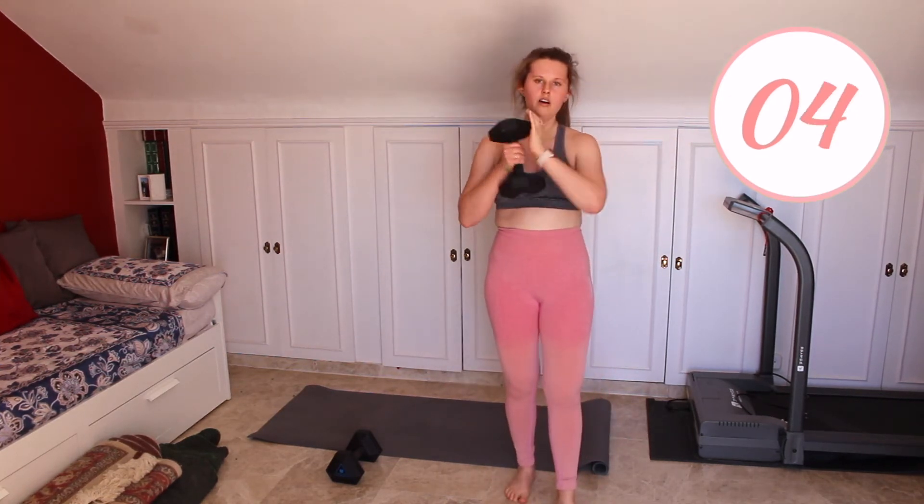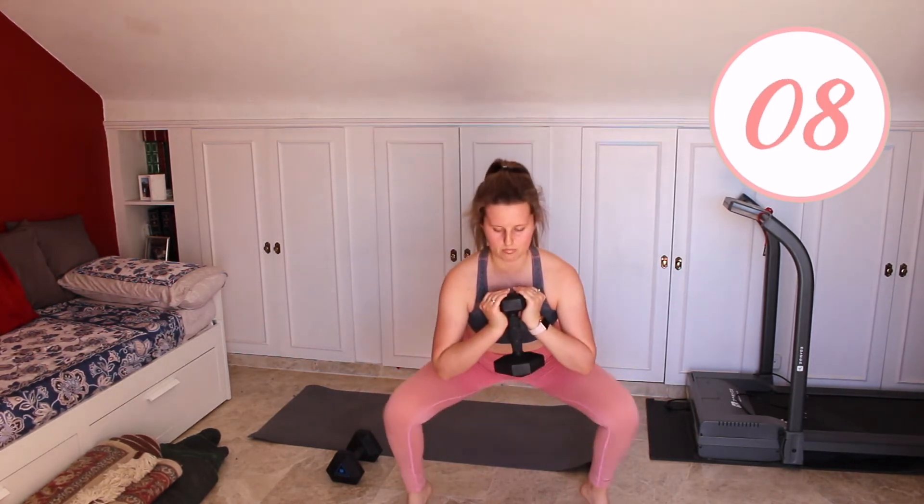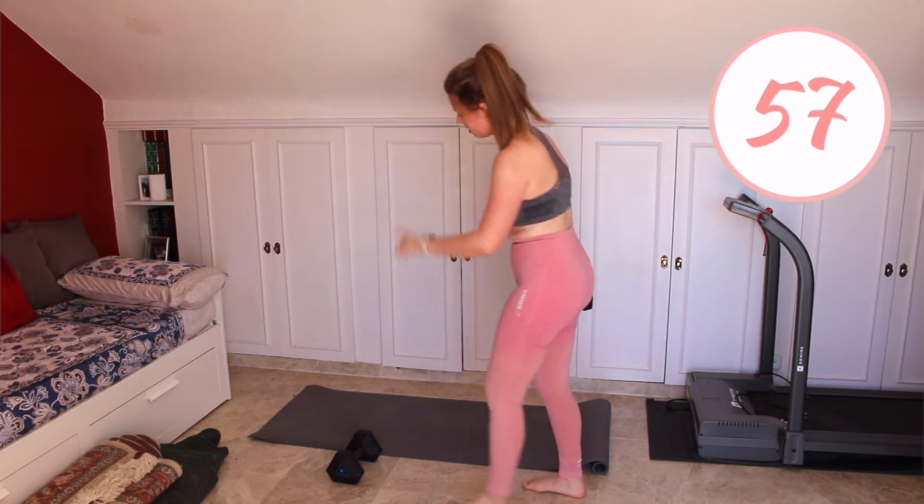It's definitely hot and sweaty here today. Okay, three, two, one and go. And stop. Grab some water, you've got a minute rest.